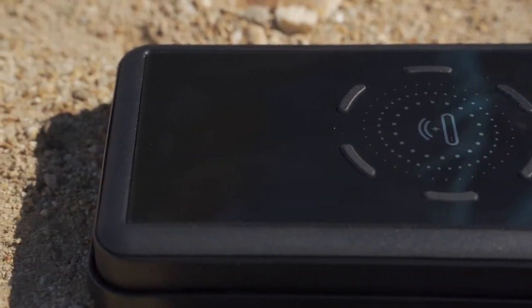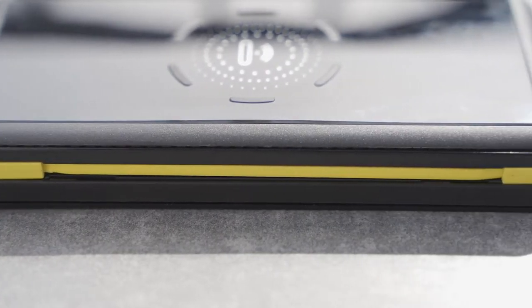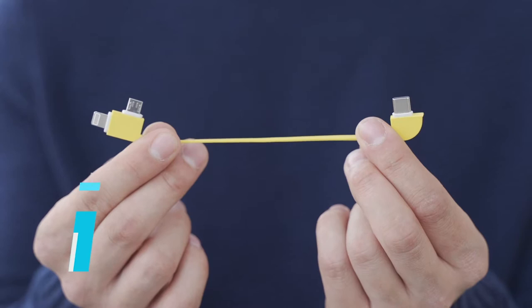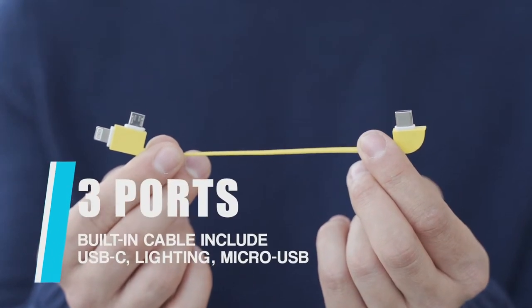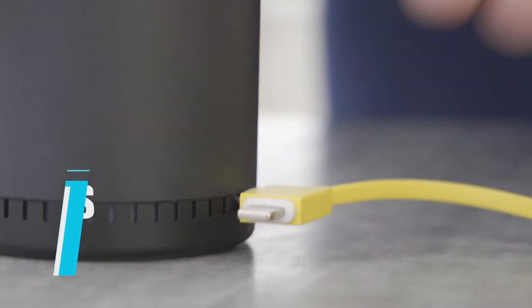With all these features, Solar Boxmate is totally eco-friendly gear. There is a built-in cable with three different connectors including USB-C, Lightning, and Micro USB, and a USB port on the body. You can always find the right connector for your device.